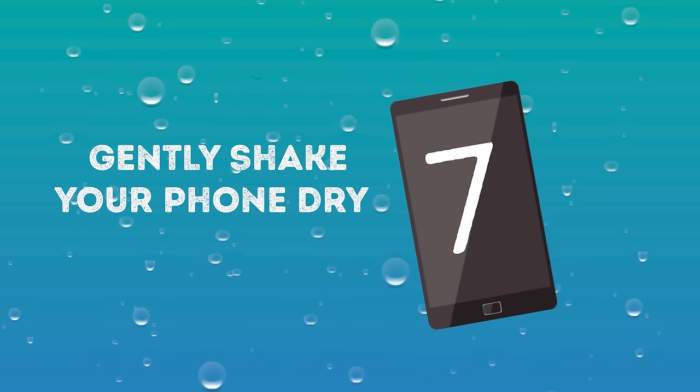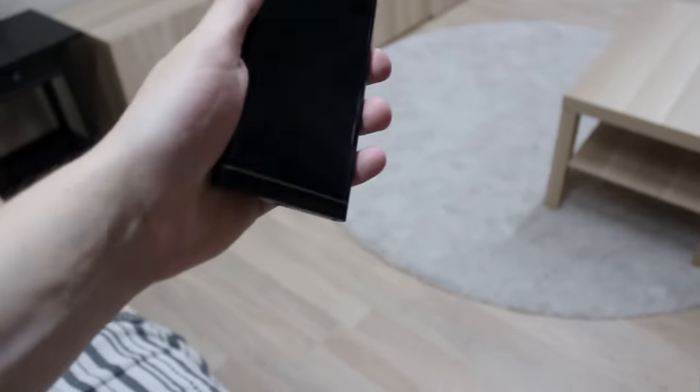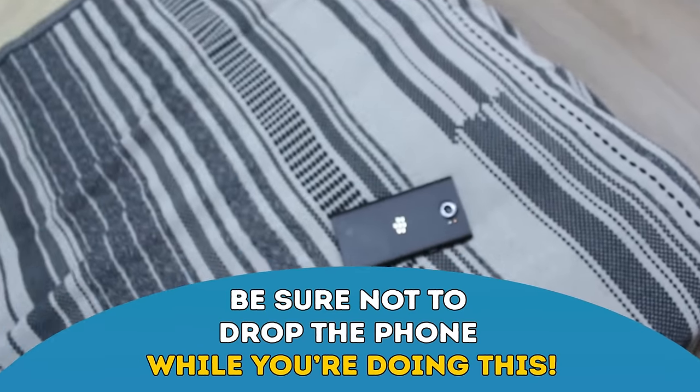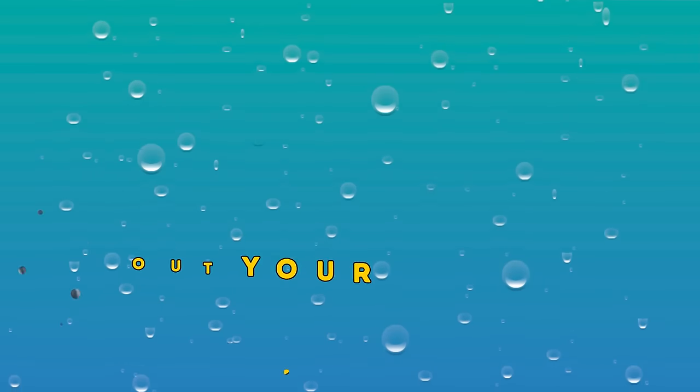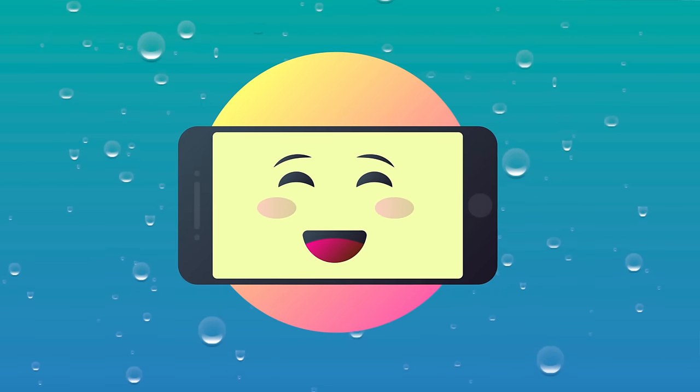Number seven: Gently shake your phone dry. Shaking your phone can get rid of a lot of those pesky droplets of moisture stuck inside the phone. Be sure not to drop the phone while you're doing this. This won't be enough to dry out your phone, however — shaking it only gets rid of the surface moisture, and there might still be moisture inside that you need to get rid of.